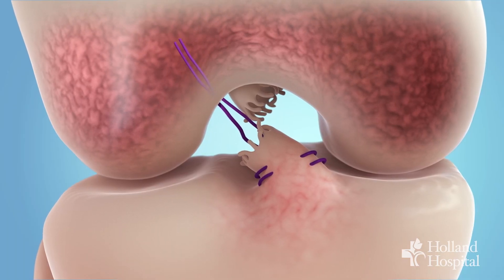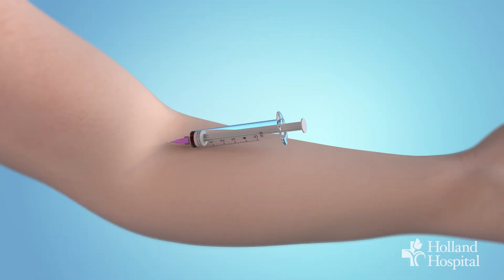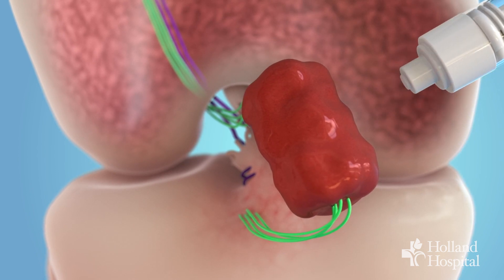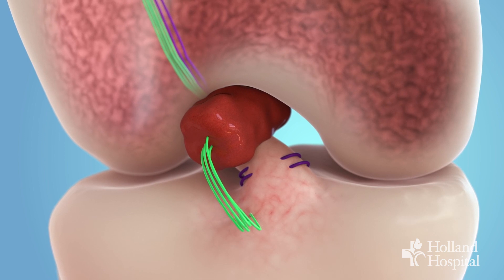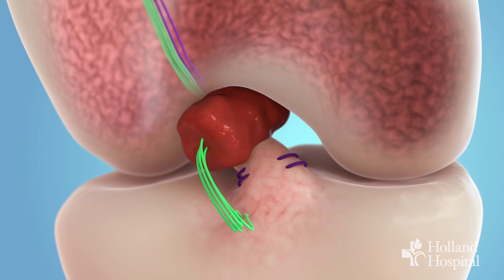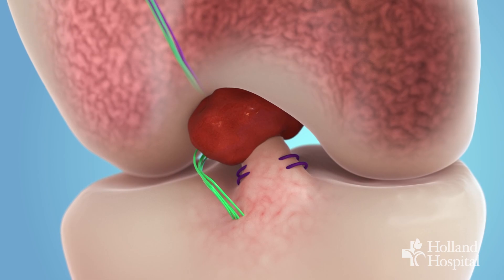We take a sponge made up of collagen, soak it in the patient's own blood, and then put stitches in that sponge and attach it right next to the ACL. We also put stitches in the ACL itself. The sponge protects the ACL and insulates it from the rest of the joint. There are things within the joint fluid that prevent healing, so this sponge keeps the ACL separated from that environment within the joint so that the ACL has the ability to heal.